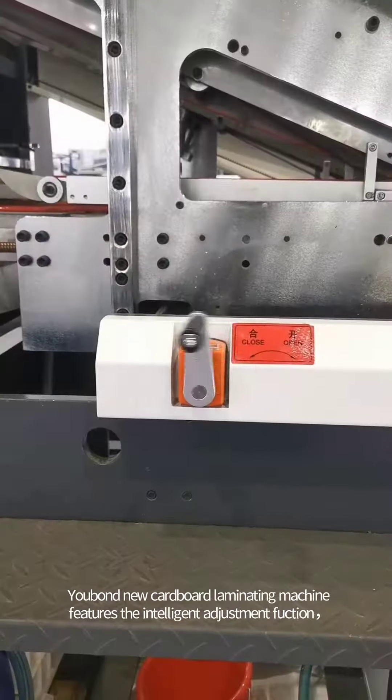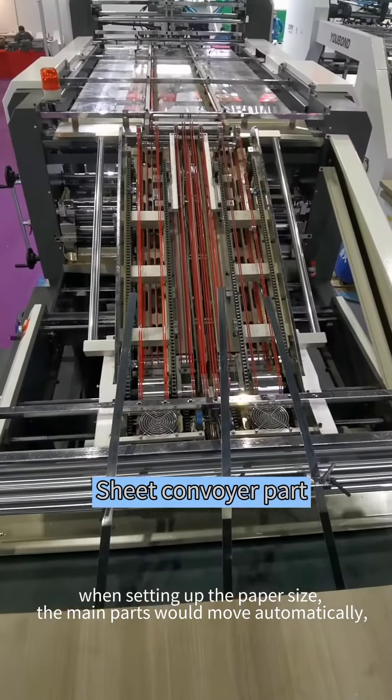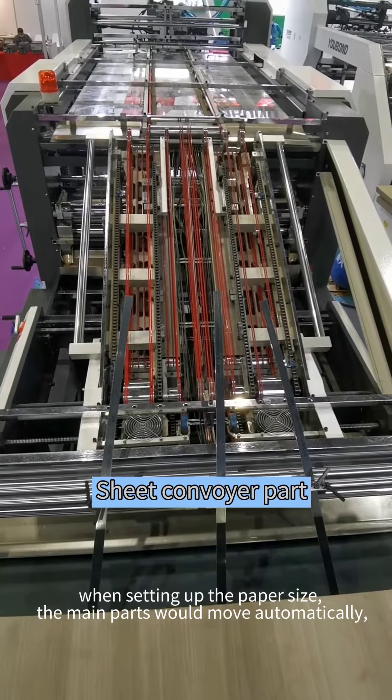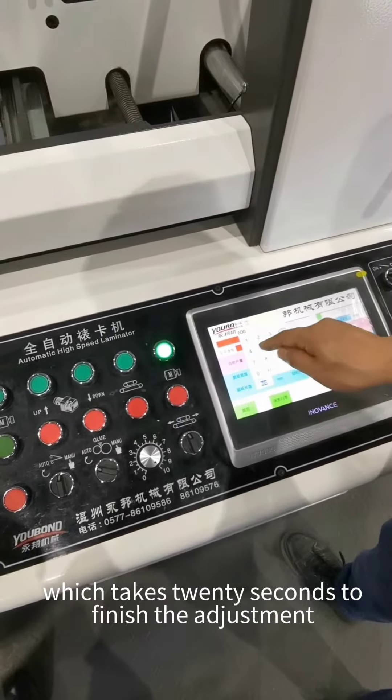The Yubankyu cardboard laminating machine features an intelligent adjustment function. When setting up the paper size, the main parts move automatically, which takes 20 seconds to finish the adjustment.